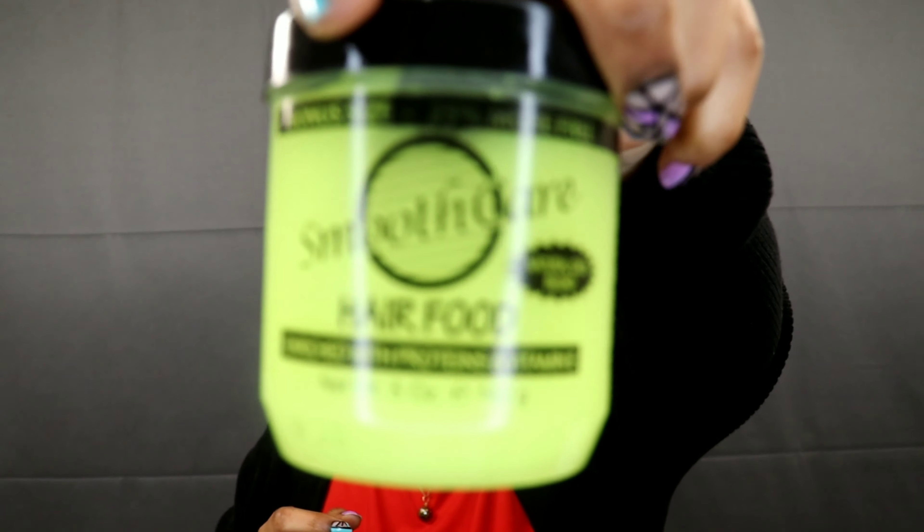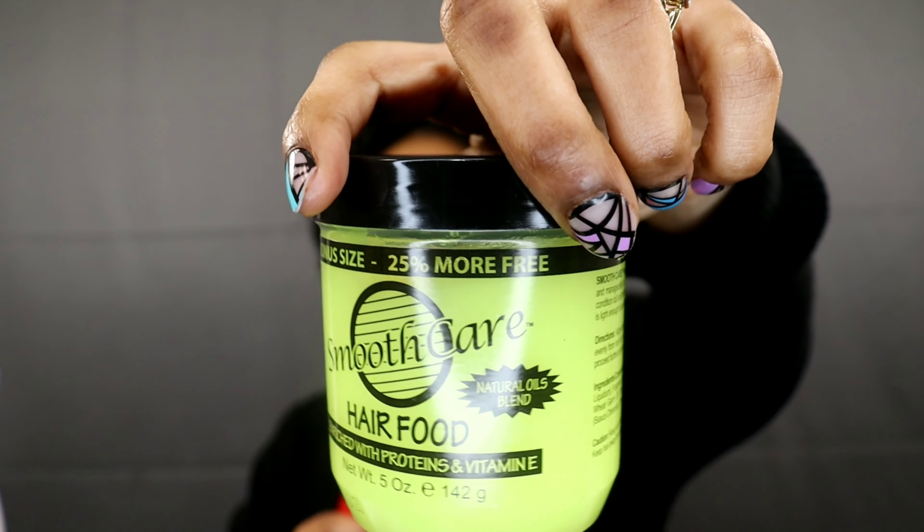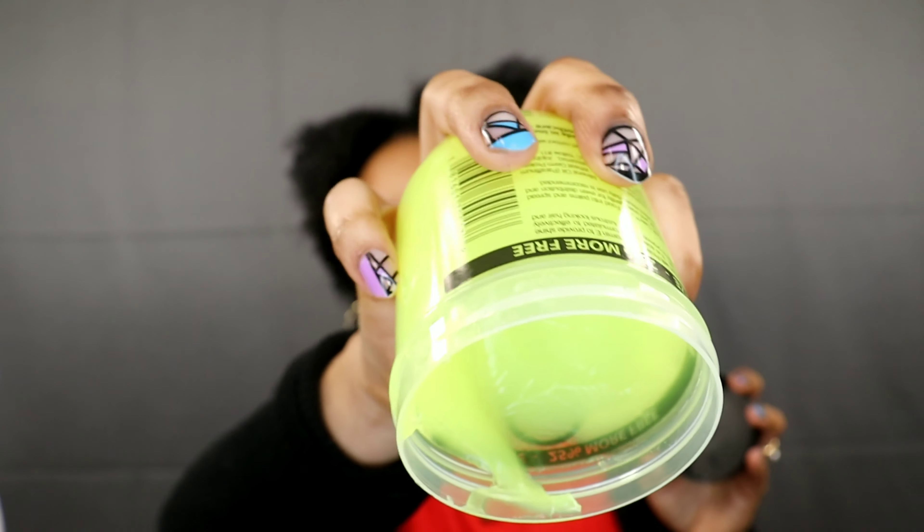The last one I got is Smooth Care Hair Food, which is enriched with proteins and Vitamin E and has a natural oil blend. This one is like a neon green hair grease and it also smells good. Again, you don't have to get all of these — I just mixed all of them together because each one does something different. I have been using this on my hair honestly for about two weeks now, so sorry this video is so late.